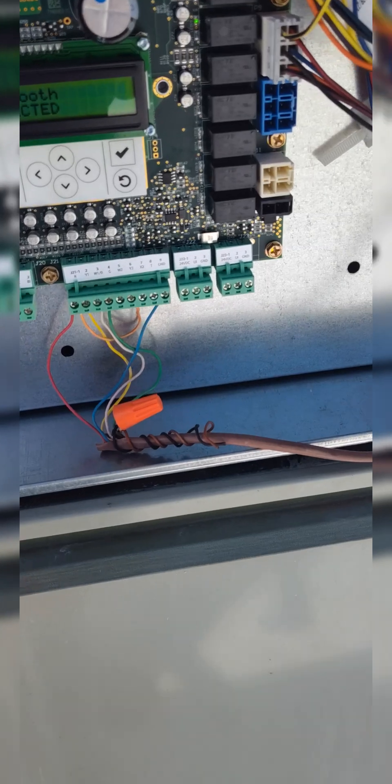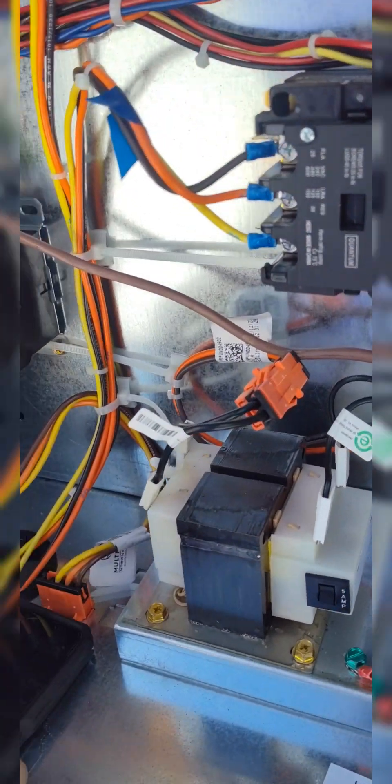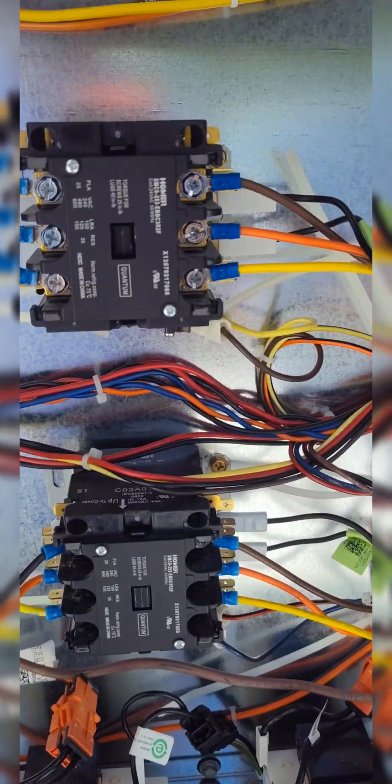So I ended up cutting the wire, jumping it out so both compressors come on at the same time. I don't know what else to do at this point. You can see I come in, I shut Cool One off, I turn Cool Two on, and it turns Cool One on.